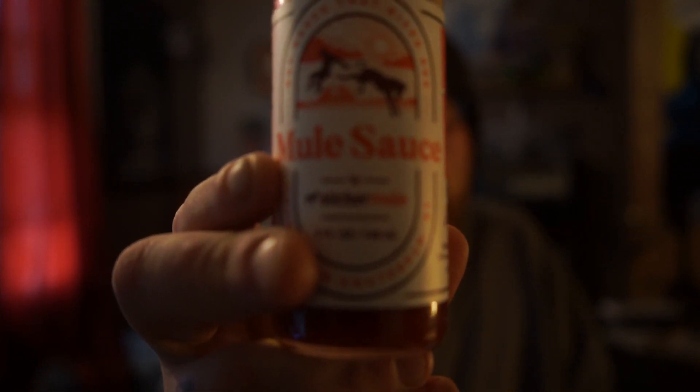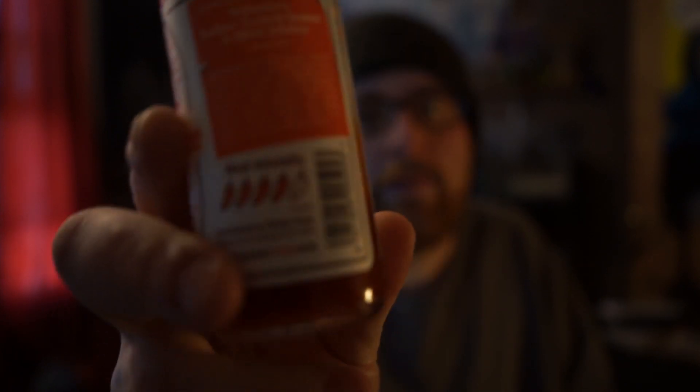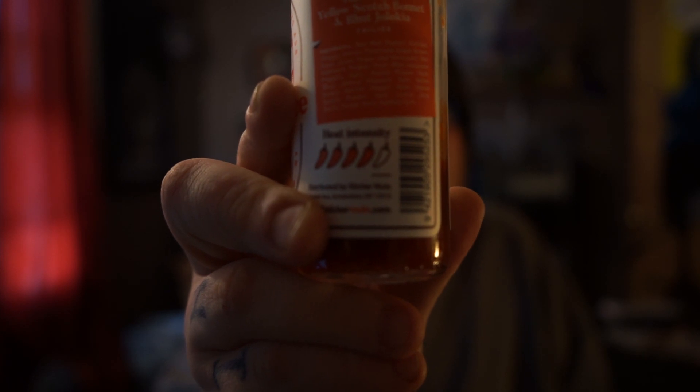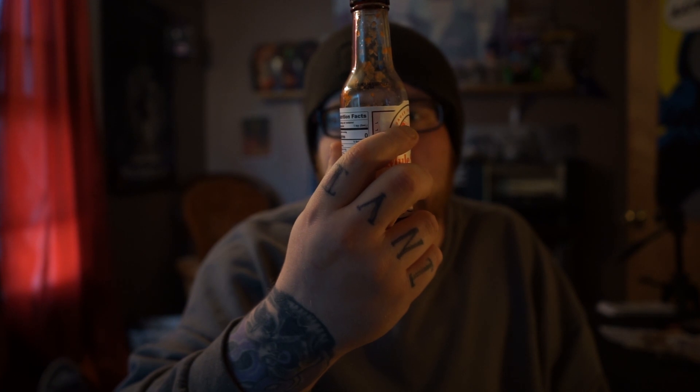Alright, so Mule Sauce. This bottle I've had for a little bit — I just didn't think about doing a review, but then I saw a video from Ryback where he did a hot sauce review, and I'm like, I don't see anybody doing the Mule Sauce review, so I'm gonna go ahead and do it. The heat intensity is four out of five peppers. I know for you connoisseurs out there that doesn't tell you a lot. Unfortunately, they don't have an SHU rating on here, but it is made with habanero, yellow scotch, and jalokia chilies.